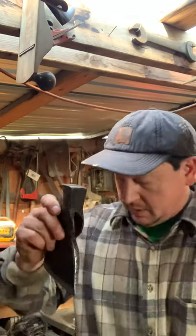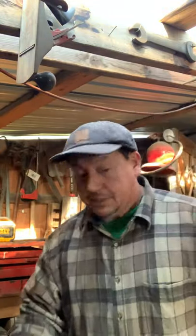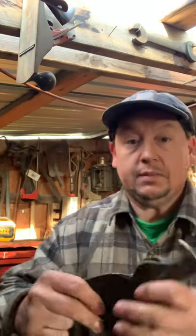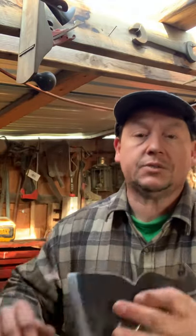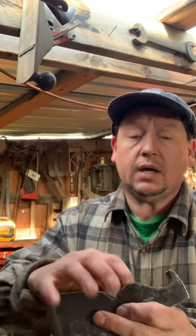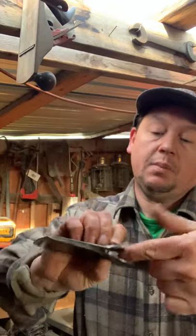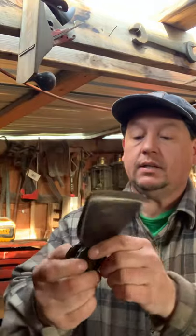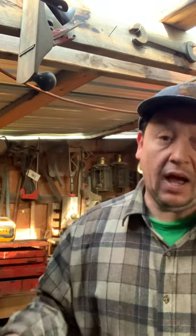So that's what I've got to deal with on that. One important thing I normally do is file these eyes out — even on a newer head that was put on straight at the factory. Once you knock all that eye wood out, this edge is really sharp right here, and that's going to cause it to dig into the wood and not slide down properly.